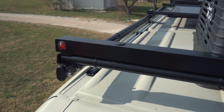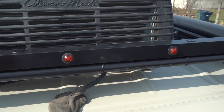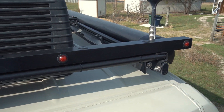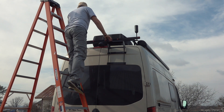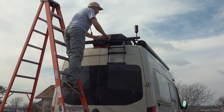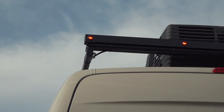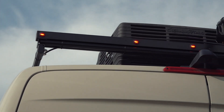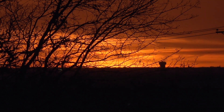And that's it. Quick check — did I leave any tools on the roof? Nope. Success! Unfortunately it is still six hours and 40 minutes until sunset and we can check them out in the dark.